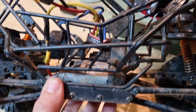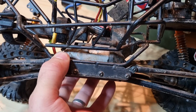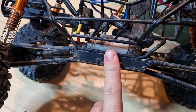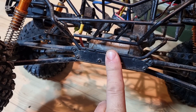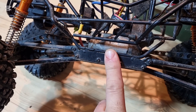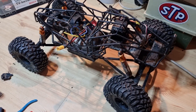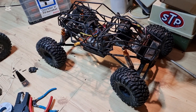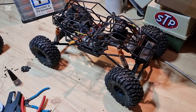Probably not use the gearbox — maybe, we'll see. I have another idea where I don't need a gearbox, and I will definitely not use this motor. This is too fast and it's not strong enough. This build is going to be a heavy one: 114 centimeters long, 40 centimeters high and 40 centimeters wide, and made of plywood and steel. Bit too heavy.